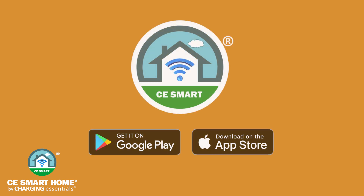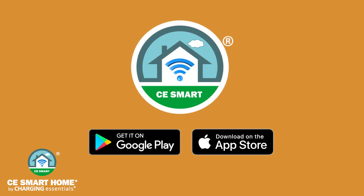Please note the CE Smart App can be used with most Android and iOS mobile devices. For demonstration purposes we are using an iPhone.